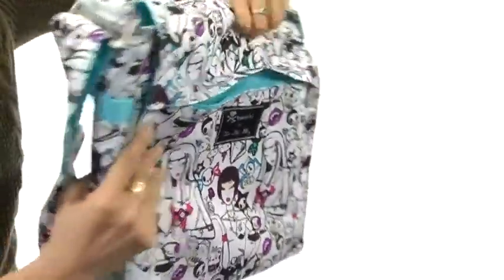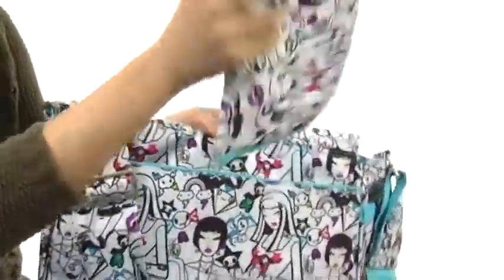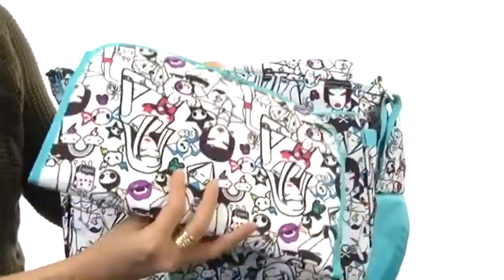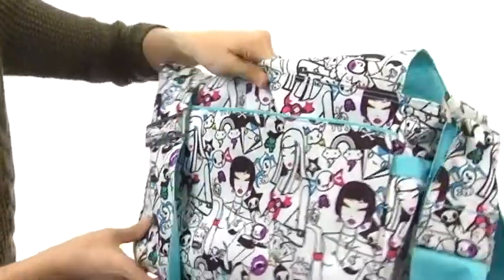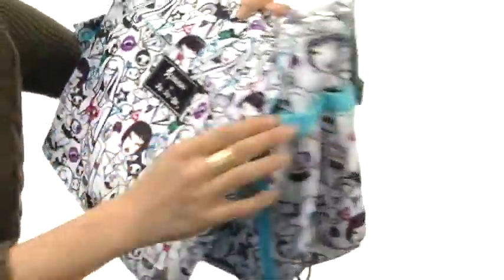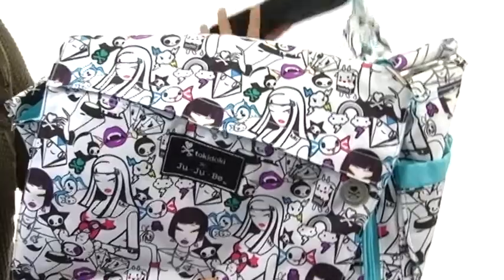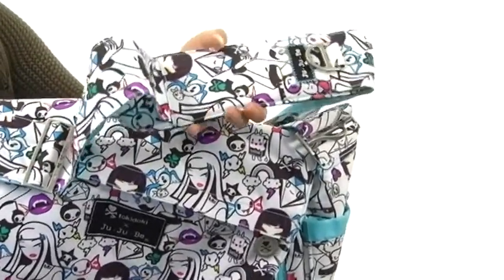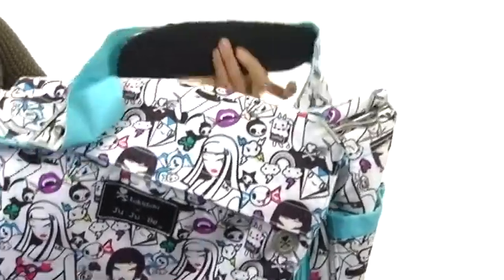It has really nice logo detailing. On the back, you're gonna find a large slip compartment that houses a removable changing pad. I love the matching print. And once your baby's a little bit older, you can use this slip compartment for those grab-and-go items. It has wonderful pockets on the sides, great for housing those baby bottles. It also features a wonderful crossbody strap that's adjustable, so you can fit it comfortably around your body.